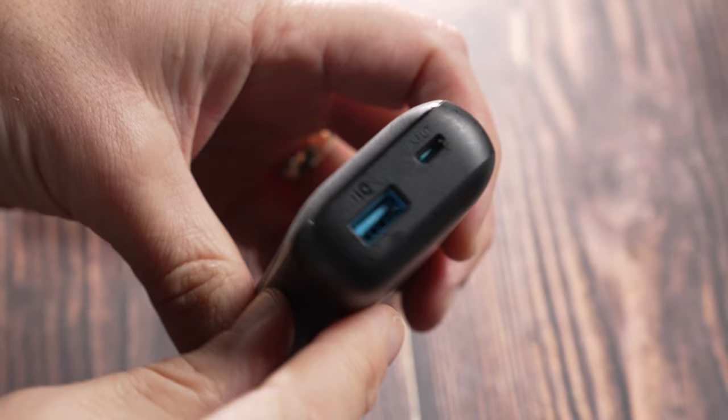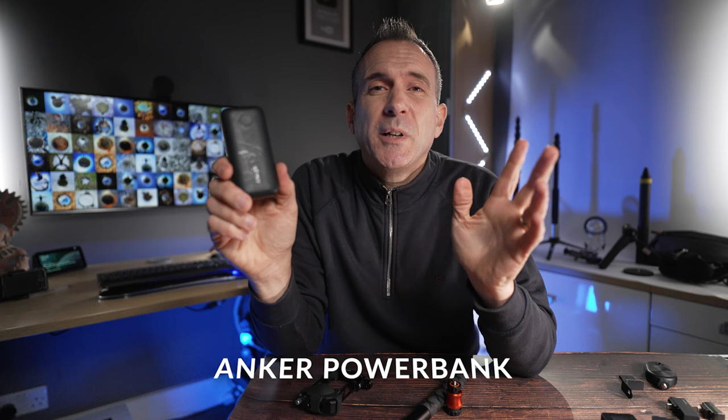As a backup or an alternative to an extra battery and charger, I always recommend getting a power bank. This one is from Anker and it's 10,000 milliamp hours, so it will charge your camera several times. You can top your camera up in between shots or while you're on a break, and for those extra time-lapse shots you can plug this directly into your camera and it will run for hours.